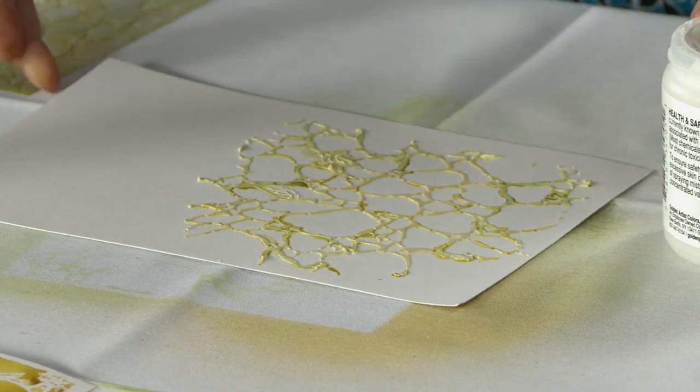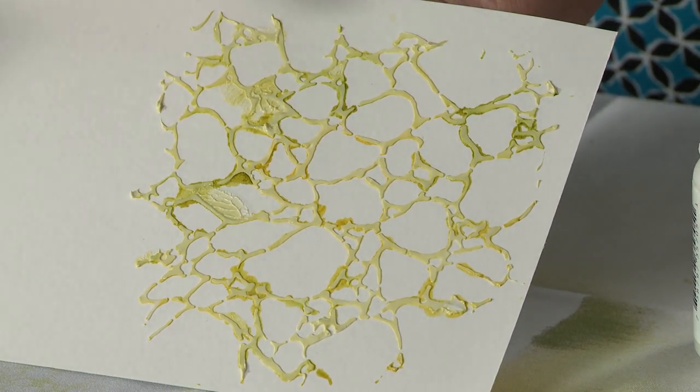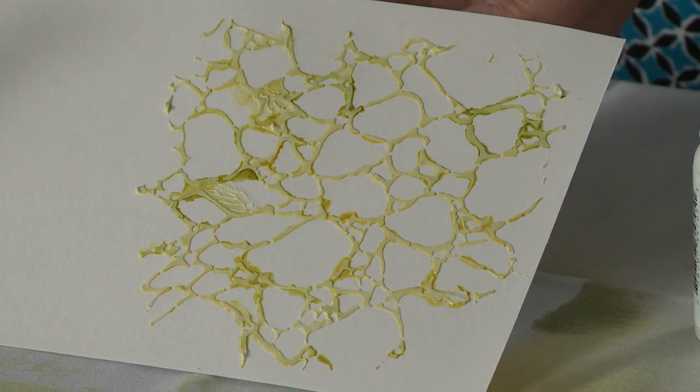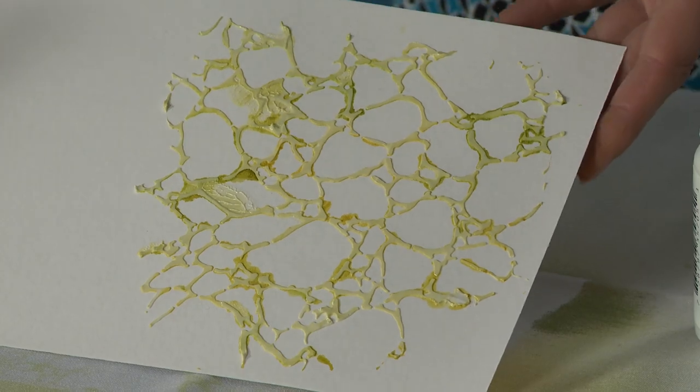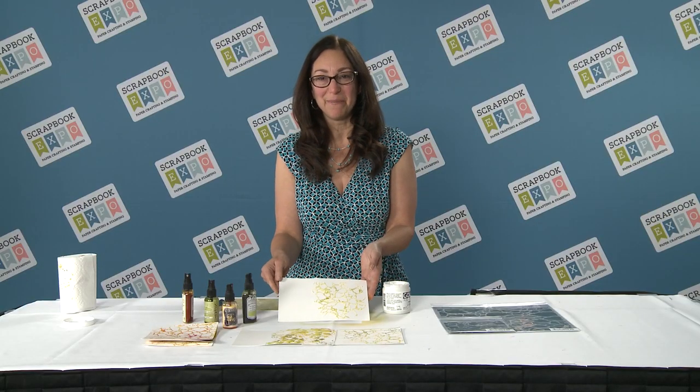And there you have it — some nice texture with a little bit of color. When this dries, you can actually touch it with your finger. You can tear this, layer it, spray it again, do all sorts of pretty things. I'm Jamie from the Crafters Workshop, and this is your tip of the day, brought to you by Scrapbook Expo.